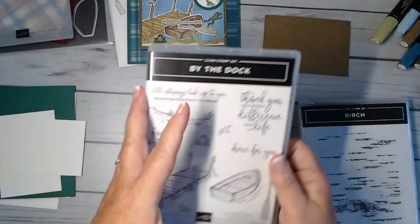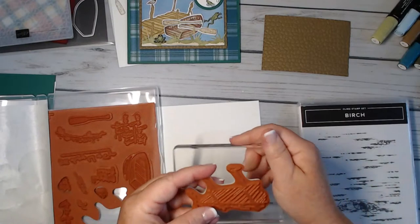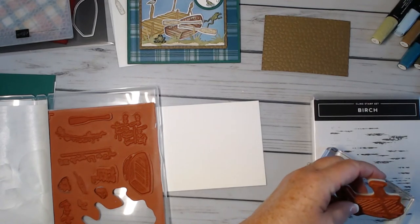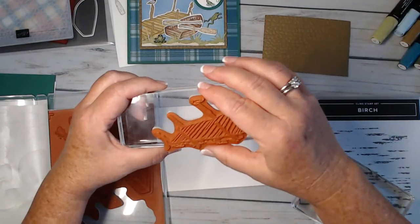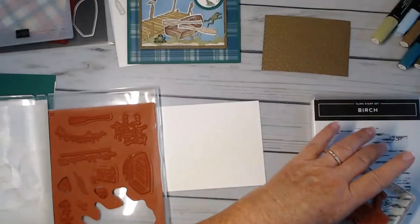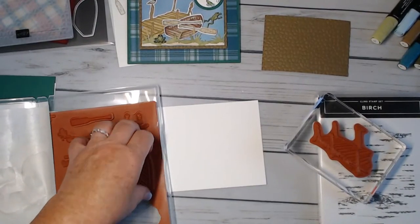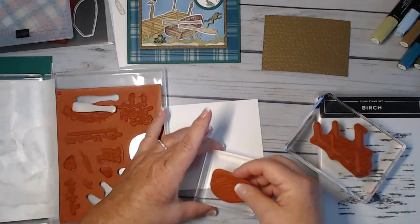We are going to start creating and doing some stamping with our By the Dock stamp set — it is red rubber. I'm using block E; it's a pretty good size for this stamp so E is a good choice. You can use this for a lot of images. Then I'm going to use my D block — probably my favorite size — and I'm going to put the boat on that.